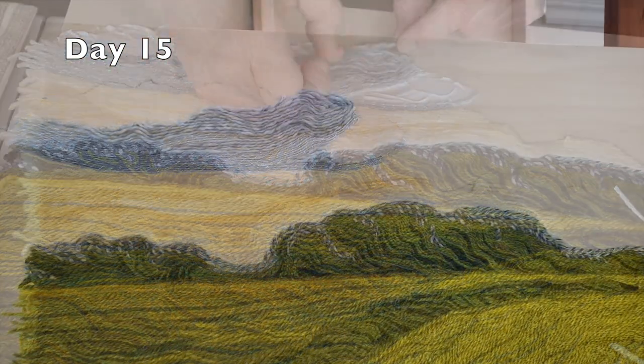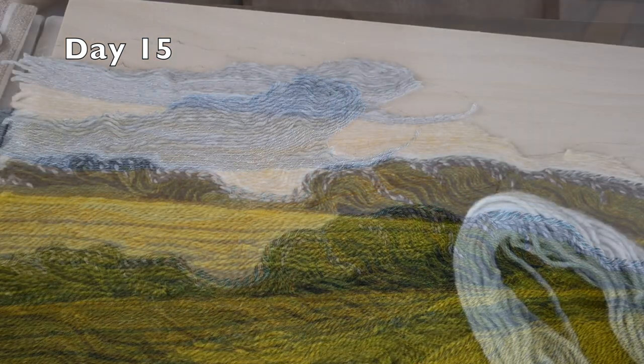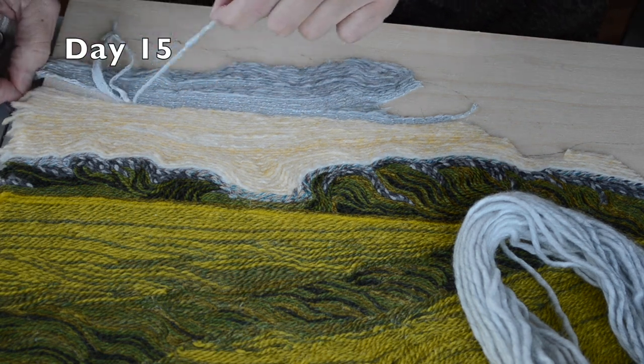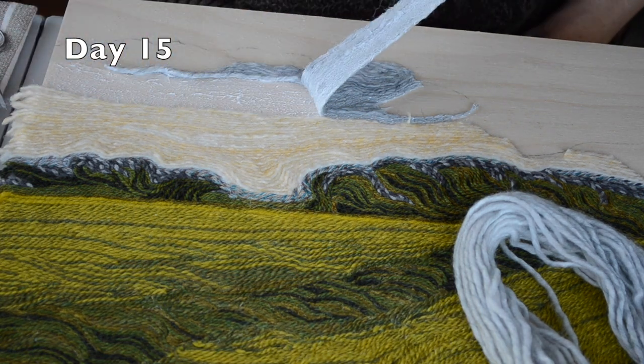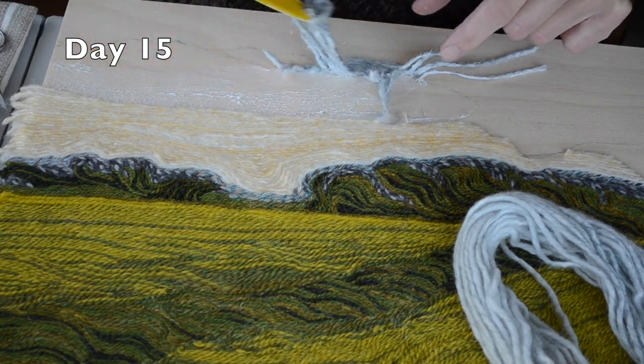I didn't like this portion of the sky — I actually went back and forth a number of times. It's so satisfying to rip out portions that aren't working. You know how you can really see the sun's rays sometimes where the sun peeks through the clouds? That's the effect I was going for here.